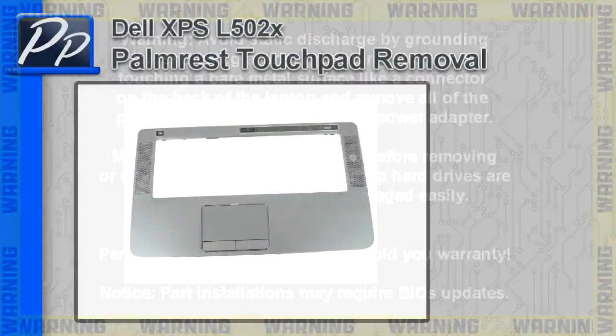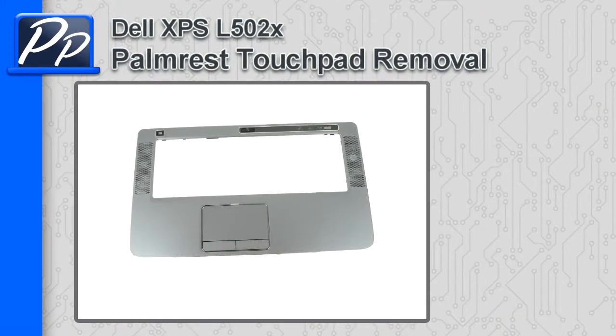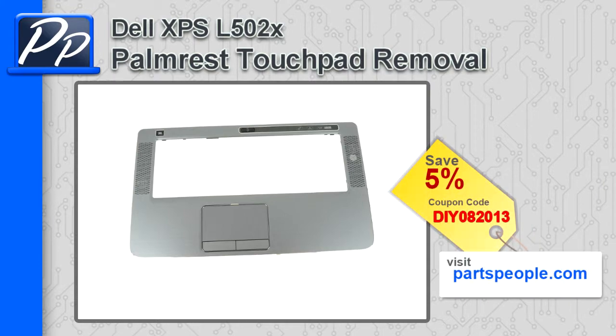Hey guys, it's Roscoe with Parts People. In this video, I'm going to show you how to remove the palm rest touchpad on an XPS L502X. If you're looking for parts for this laptop, go to our website and use this 5% discount coupon.